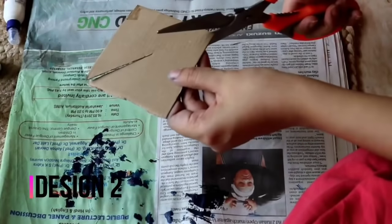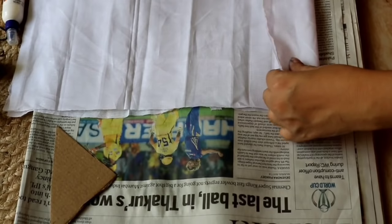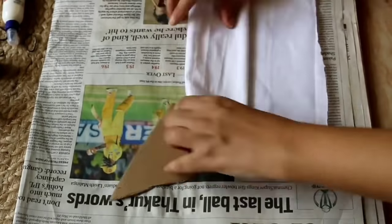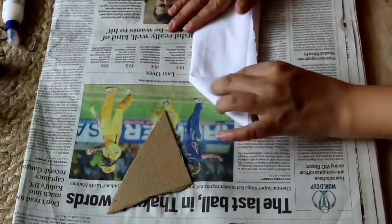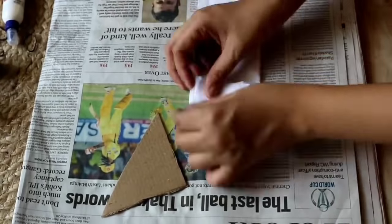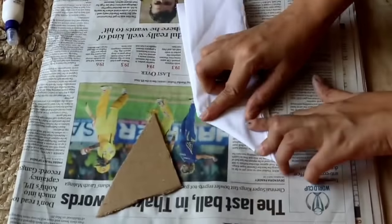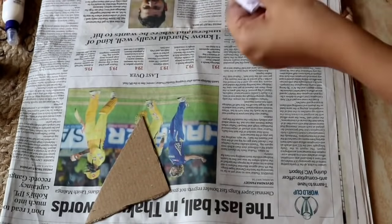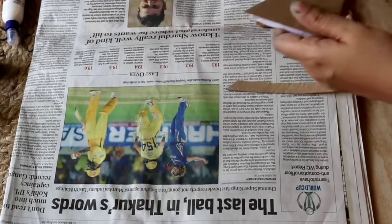For design number 2, take a square piece of cardboard and cut it into two triangular pieces. Now cut the cloth, fold it in half, and then fold it in a fan style, and then fold it into a triangular shape. After folding, place both cardboard pieces on the cloth and use rubber bands to secure them. We will use three rubber bands for this.